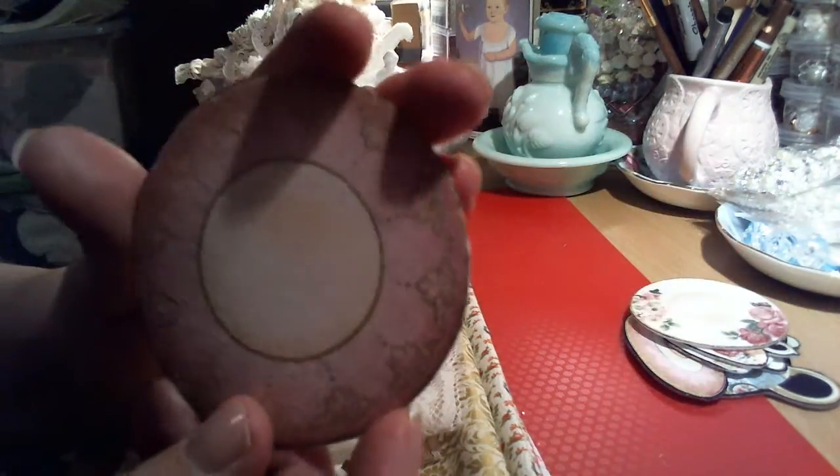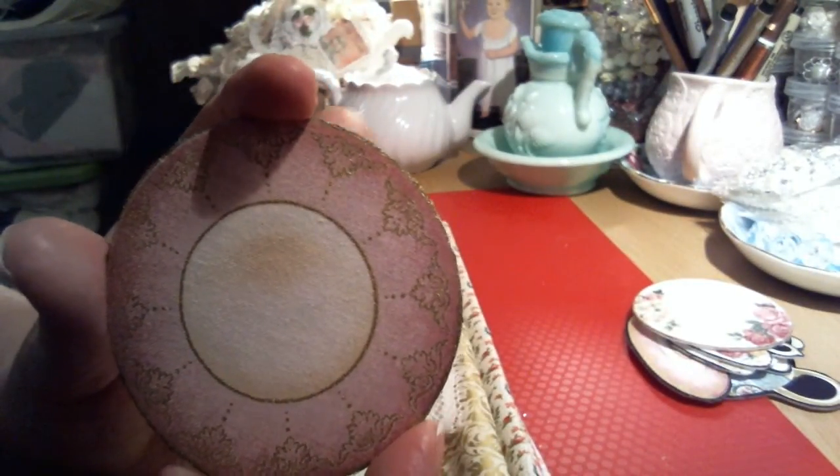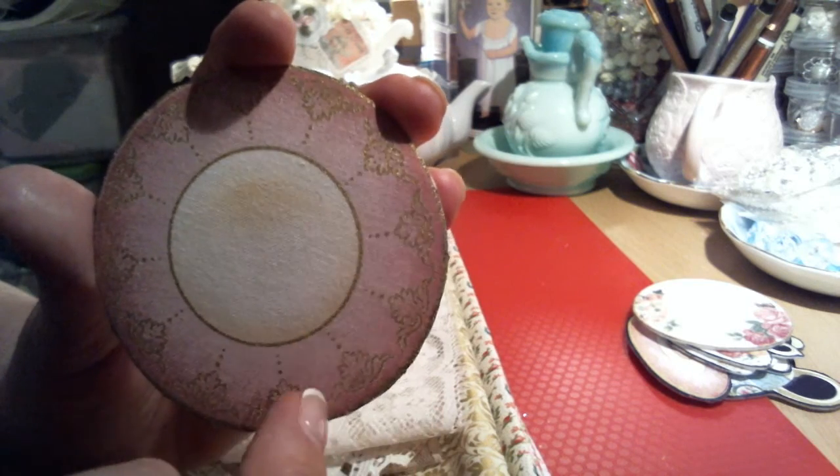I have a couple of saucers. This first one actually matches that last floral teacup — it's just a saucer. And I have this one here which matches the pink one, pink with gold all the way around.